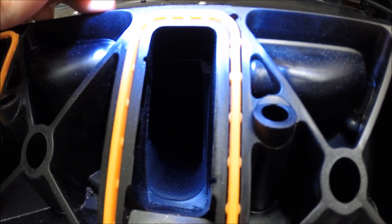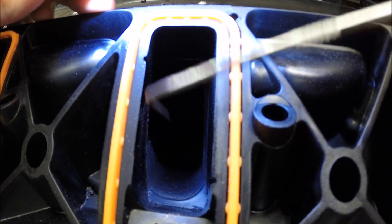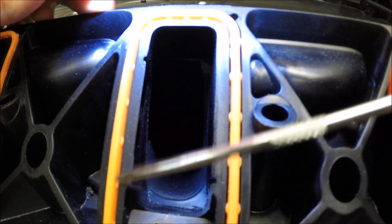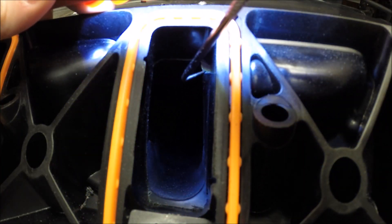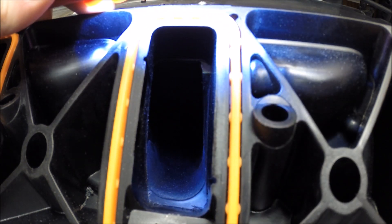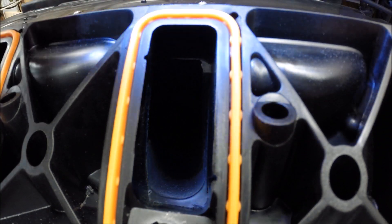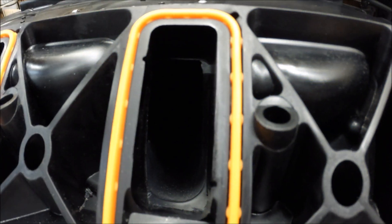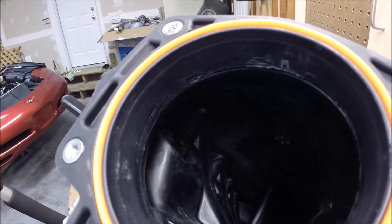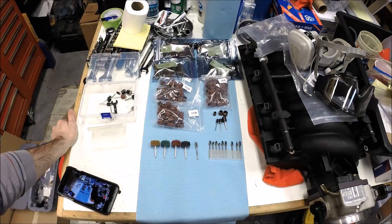I'm going to limit myself to opening up what you might call port matching — I'll talk about that more in a second. We're going to open up these runners a bit, and then I'm going to try to take out some restrictions like the step in here and clean up the transitions. I also think there are some benefits to cleaning up the area where the throttle body goes.